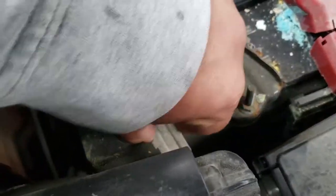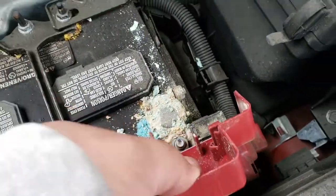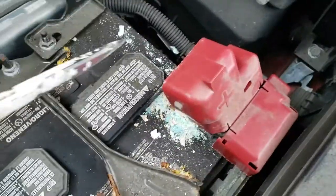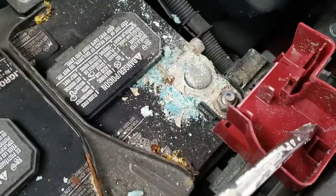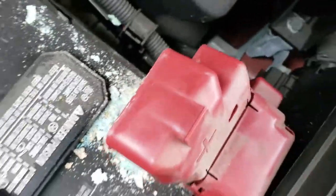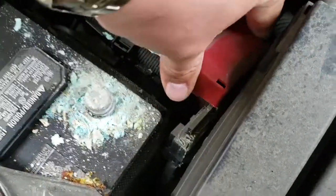Now we're going to remove the negative terminal, put that to the side, and look at the positive — yuck, it's all stuck. We're going to have to work that out. It's coming out. I had to get a screwdriver to break this open, just like so, right there. Now that I have this open, I should be able to get this off.